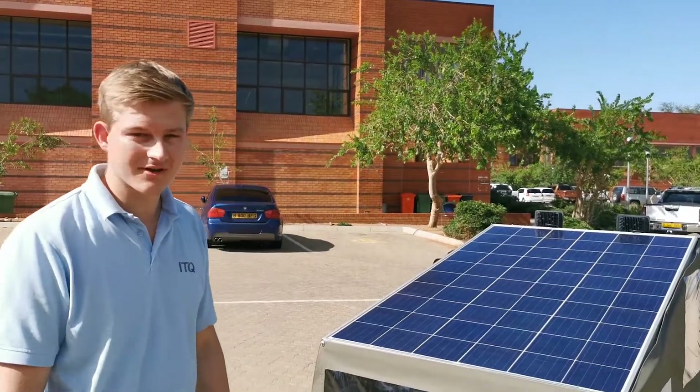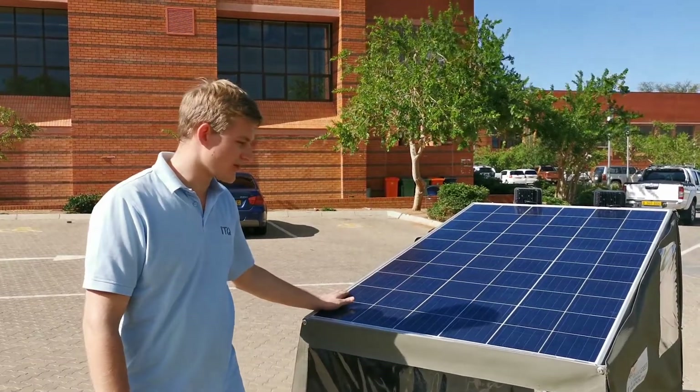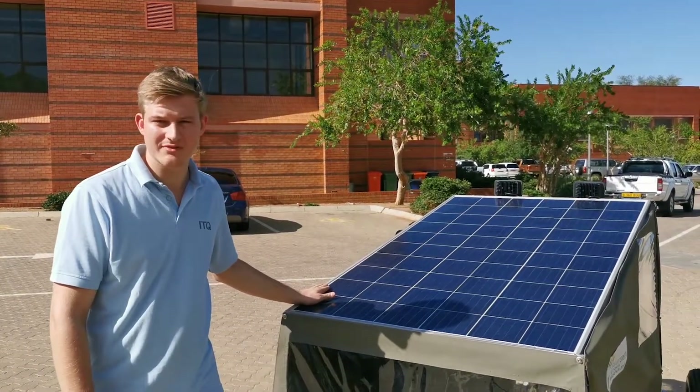We equipped our solar car with a solar panel that we bought locally in Botswana. It's a used one and we can recharge our batteries within four hours.